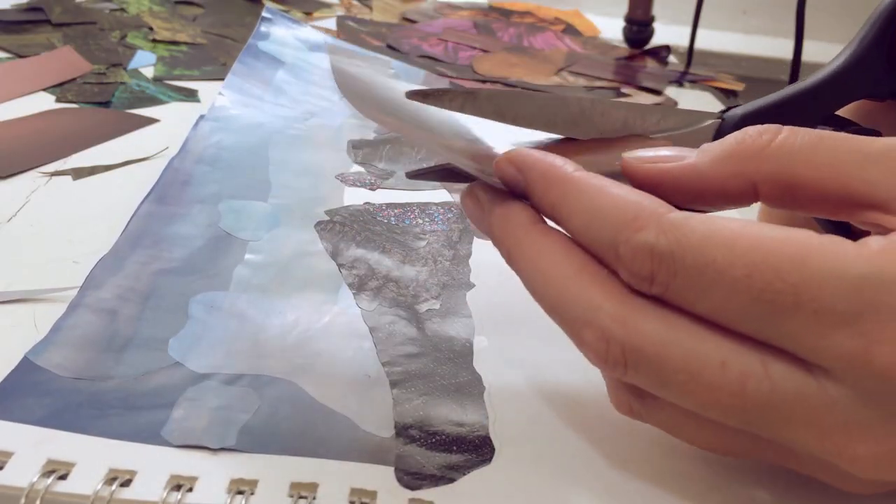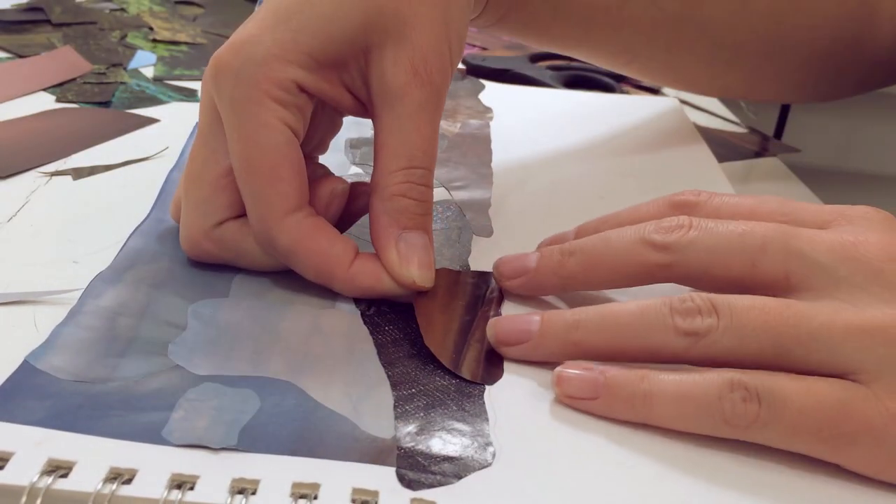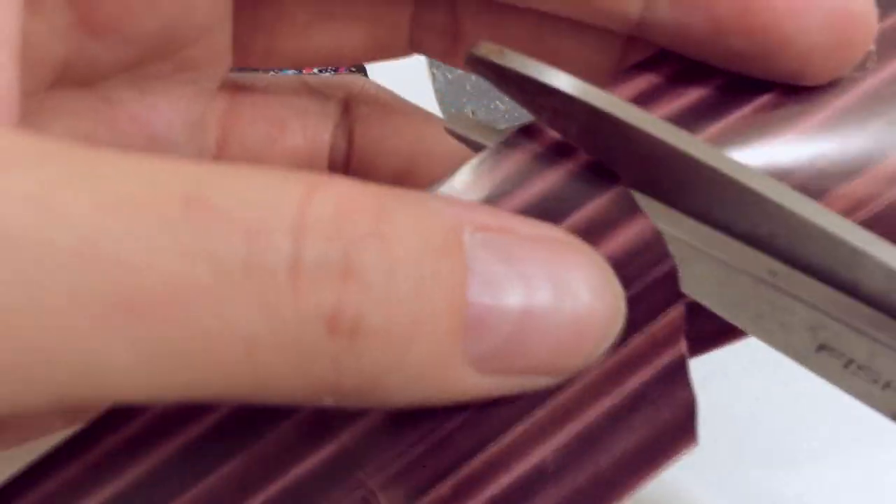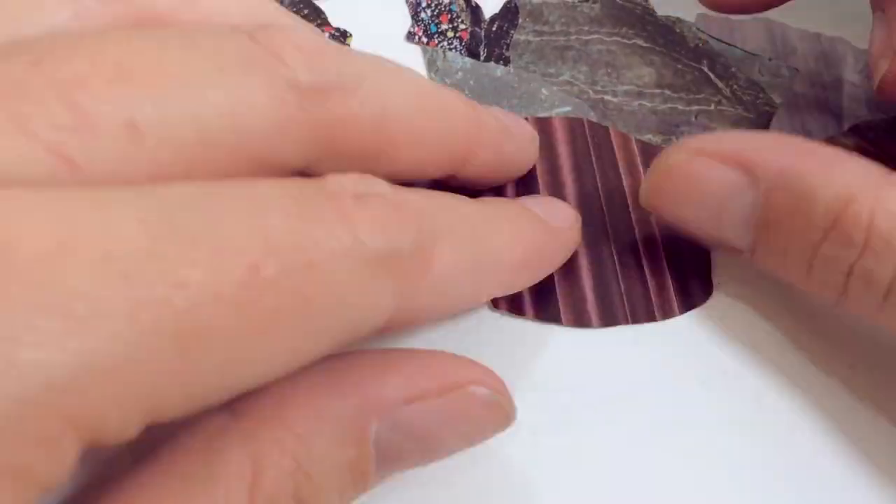Then I use this velvet curtain that's a nice warm brown shade with lots of dimension to it, and then I liked that velvet curtain so much that I added another velvet curtain to the dusty magenta hill.